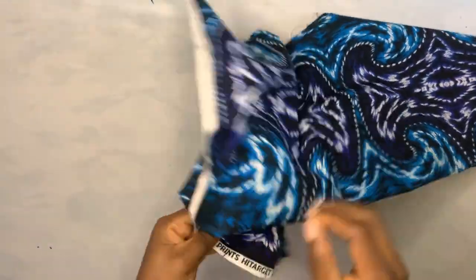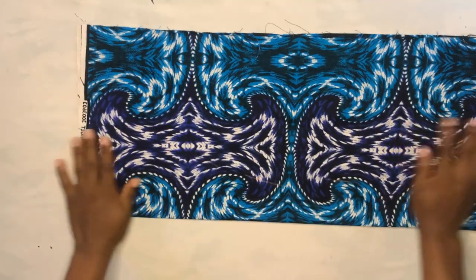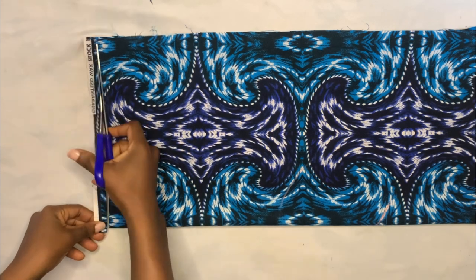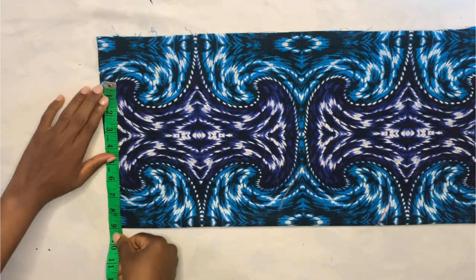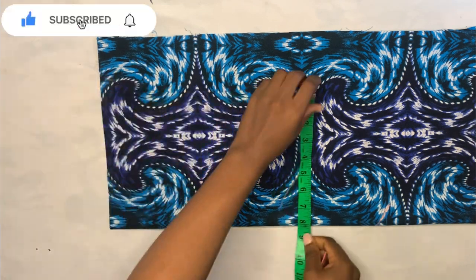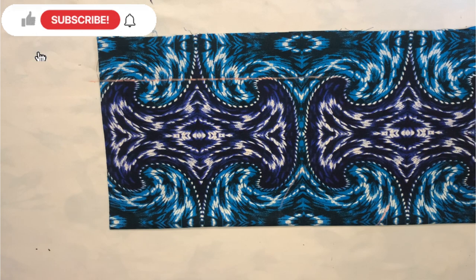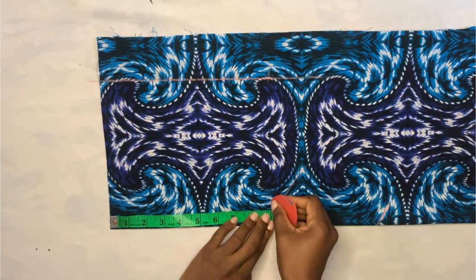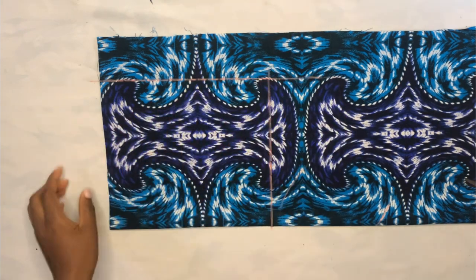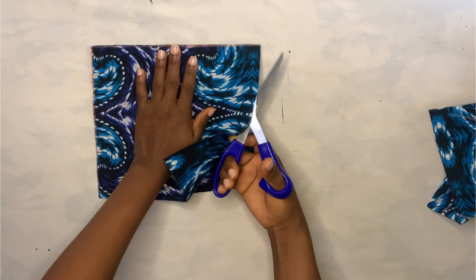I'm going to open up my fabric and start cutting. After opening up your fabric, fold it together into two like this. Our measurement from the chest line to the underbust is eight inches — I'm adding one inch seam allowance, so I'll measure nine inches on this side and the same nine inches on the other side, then rule the line. The mid chest to side bust is also eight inches, so I'm cutting out a nine-inch square.